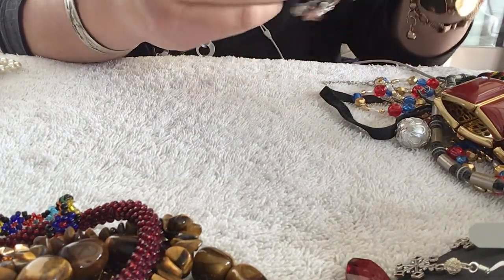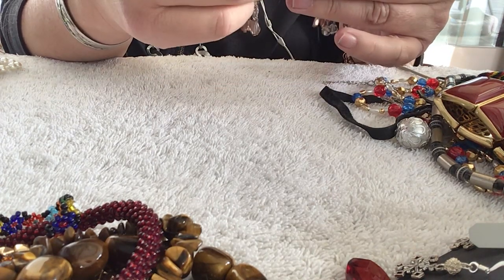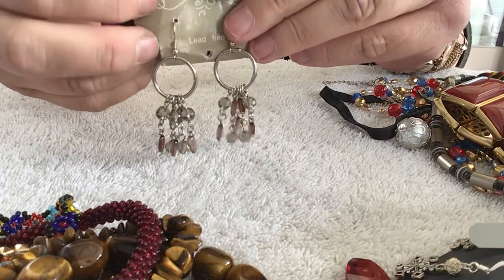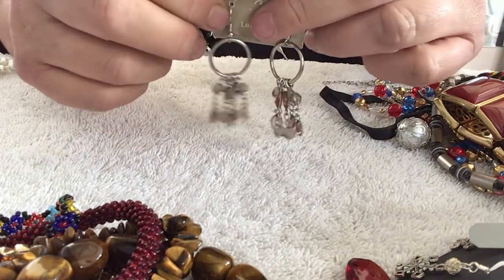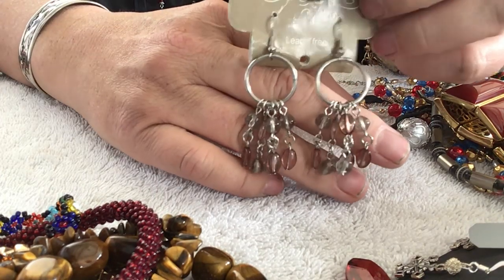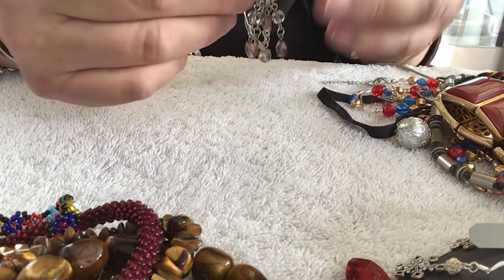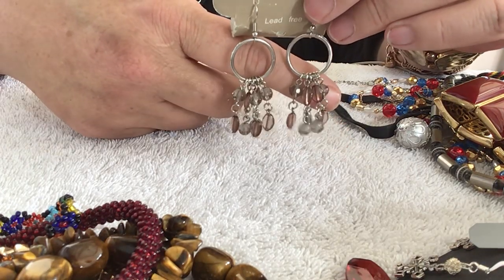These are pretty earrings on a card. It says lead free. These are nice and they're a pair, so that's good. They're like a light brown and light gray — brown and gray as it looks to me.